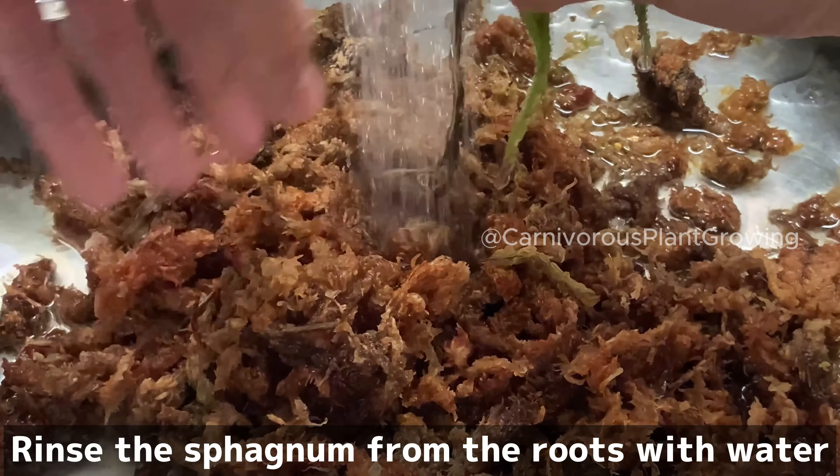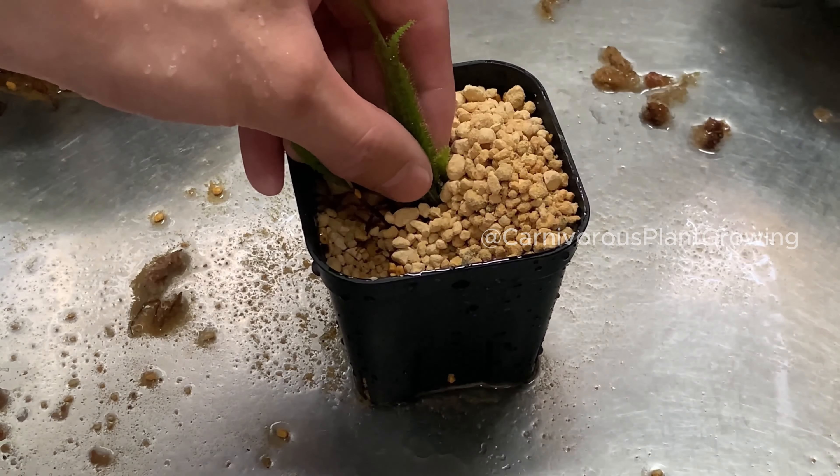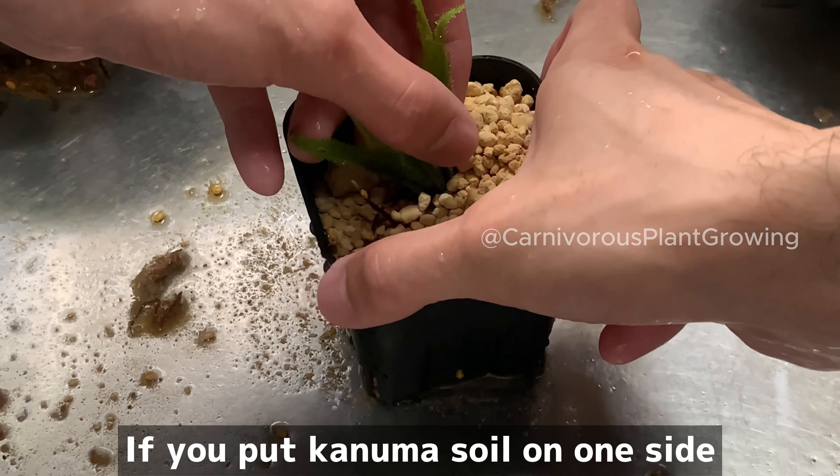Fill the flower pot with some amount of cane soil. This is how to hold Adelaide. Put conuma soil on one side, then put conuma soil on the other side in the same way.